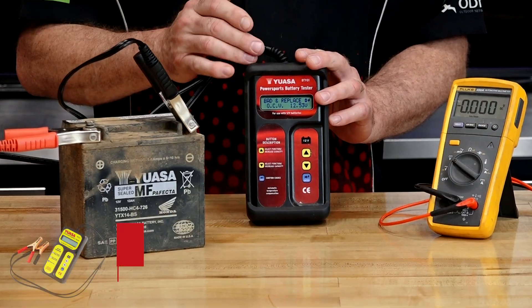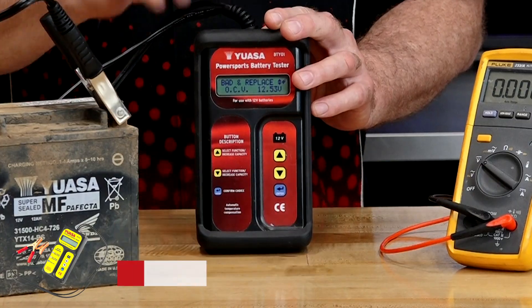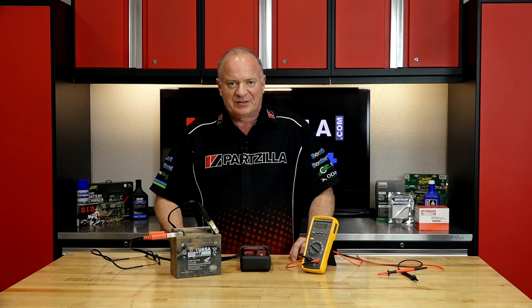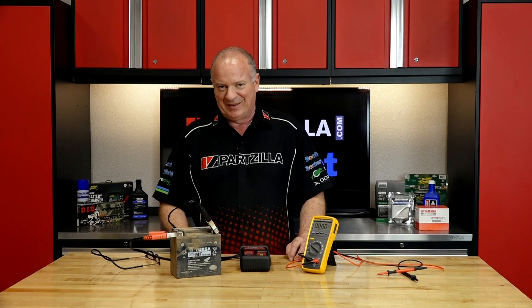Now look at that. Once it goes through its testing procedure, putting a load on the battery where it's actually testing the capacity of it — it failed. Chances are you could put this battery in your machine and it may start it once or twice, maybe three or four times. But are you willing to chance that when you're out in the middle of nowhere, you turn your machine off, and then it won't start again to get you home? I don't think so.